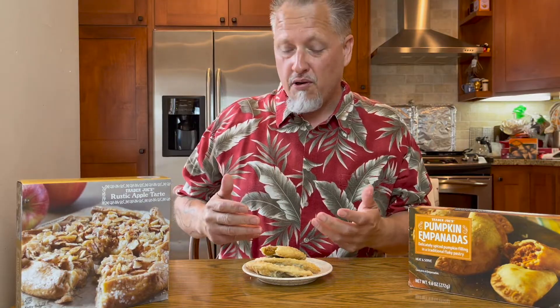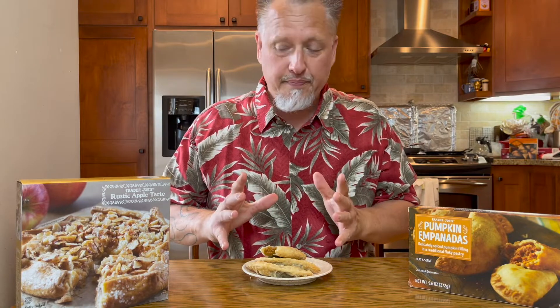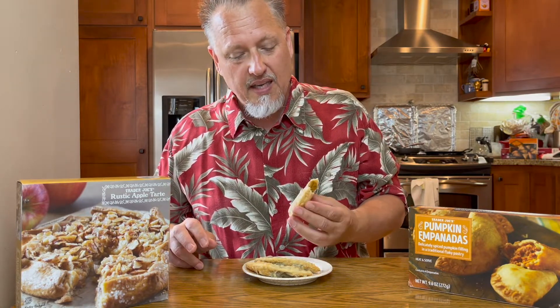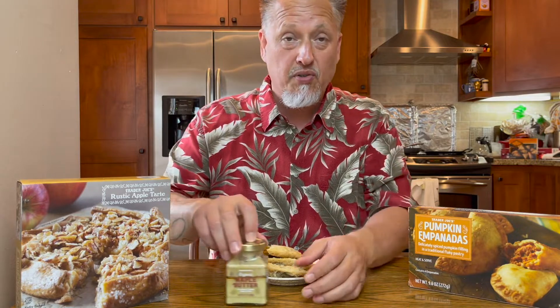They're not horrible and they're not the best. The crust is flaky, a little crunchy, and has the typical texture you'd want from an empanada — at least a dessert empanada.